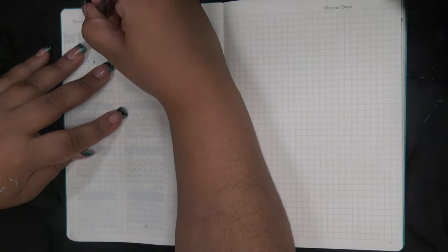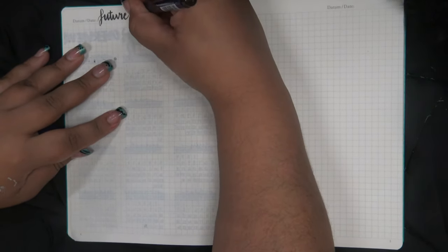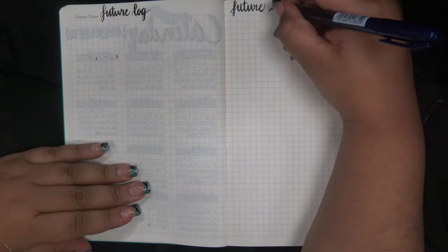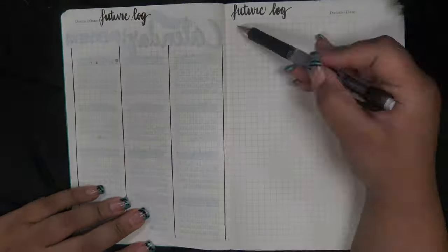On to the future log pages. I do like the long columns as opposed to the horizontal ones I tried last year, so I'm going back to this style again. I feel like the columns are more conducive to making lists, and I do love lists.